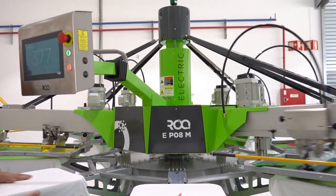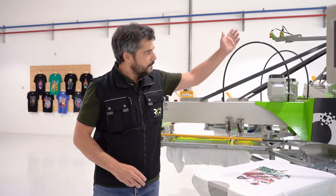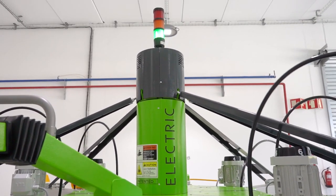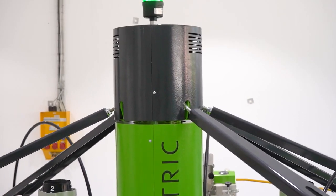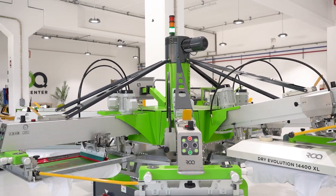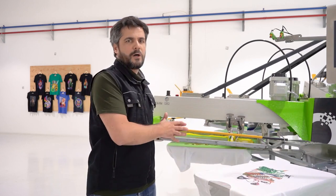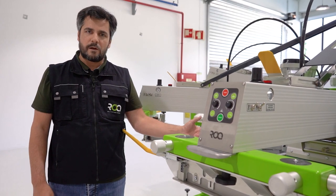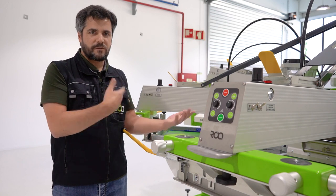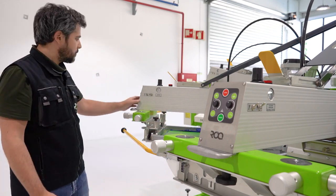The machine runs exactly like a regular press, however the central lifting system is fully electric. The built-in compressor turns on after a certain number of cycles, but just for a few seconds. Here's what it sounds like — just a few seconds and the machine is ready to keep going.